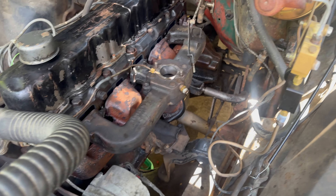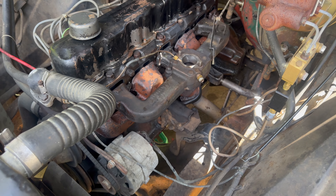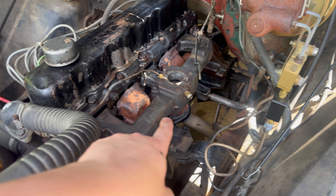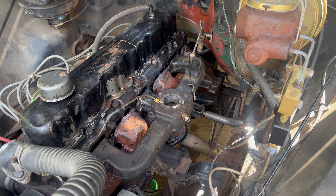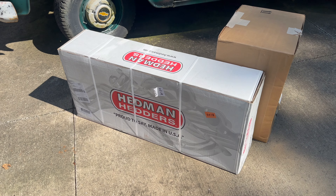Before I cut those bolts, I need to remove the fuel canister down there — full of gas — so nothing catches on fire. Then we'll go ahead and cut those bolts and remove the exhaust and intake manifold permanently.